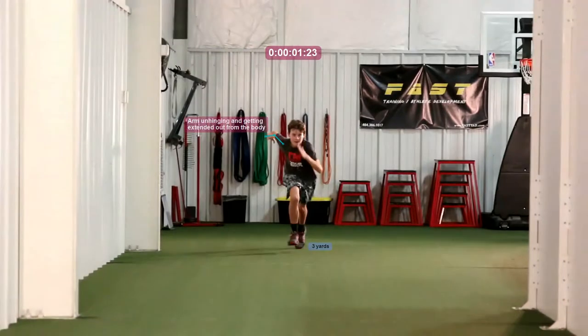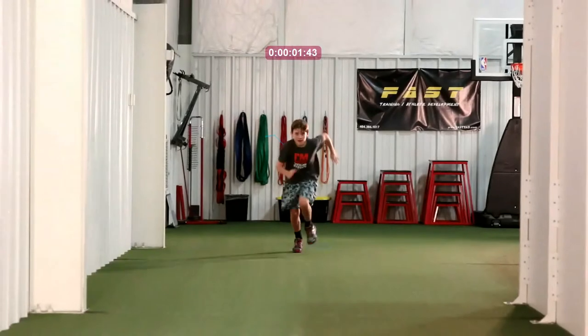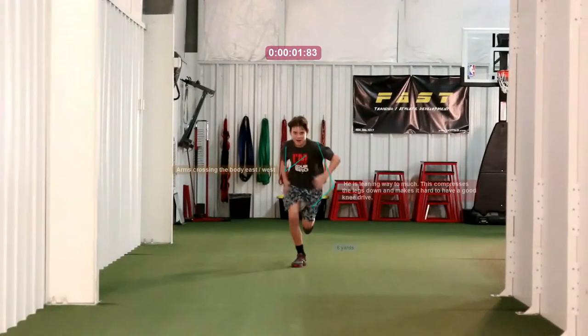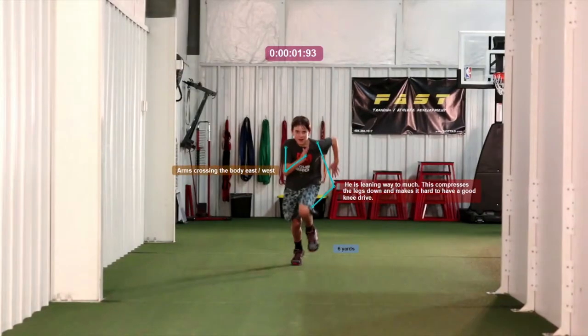Going forward, we're going to take another look at the upper body. Right here we'll stop it — you'll take a look at his right arm; it's cuffed across his body, and again that's creating that east-west movement. The hand needs to get all the way up to the eye and drive back in a hip-to-pocket motion, and with his hand being across his body that way, he's never going to be able to do that.